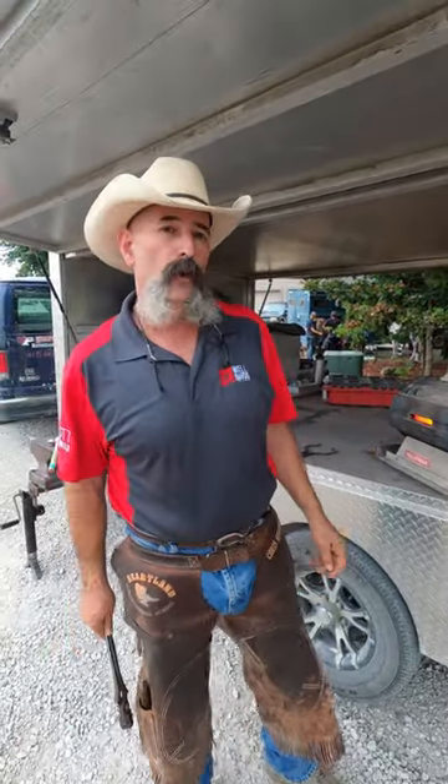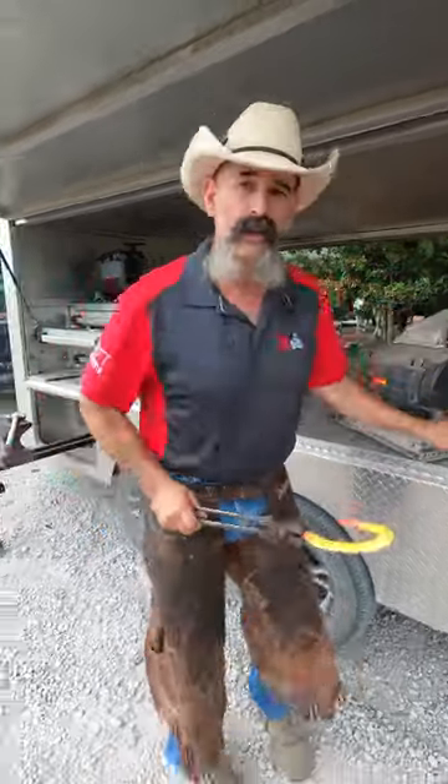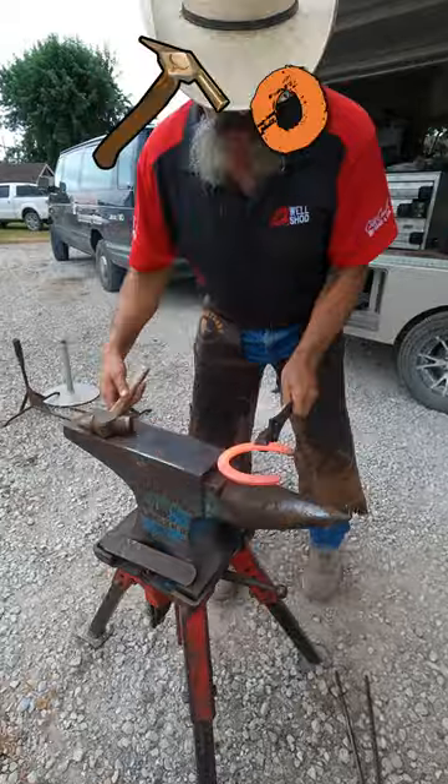I want to show you how to shape a high shoe from a generic keg shoe with just seven hammer blows. This is just a Nordic regular shoe — hold the side.